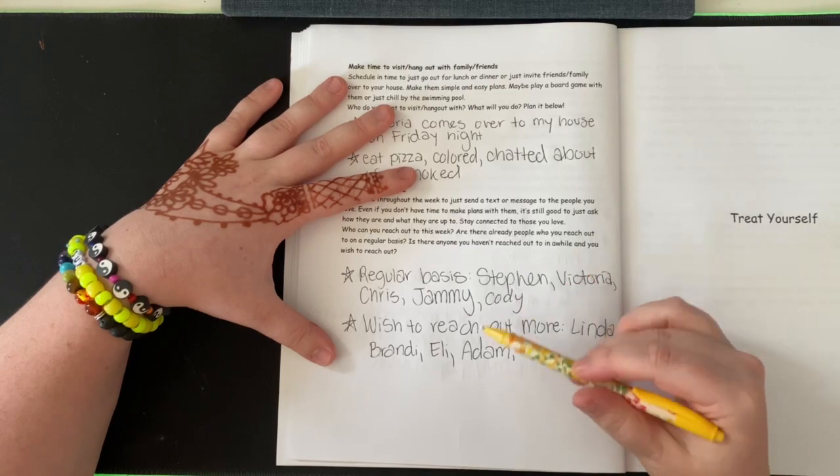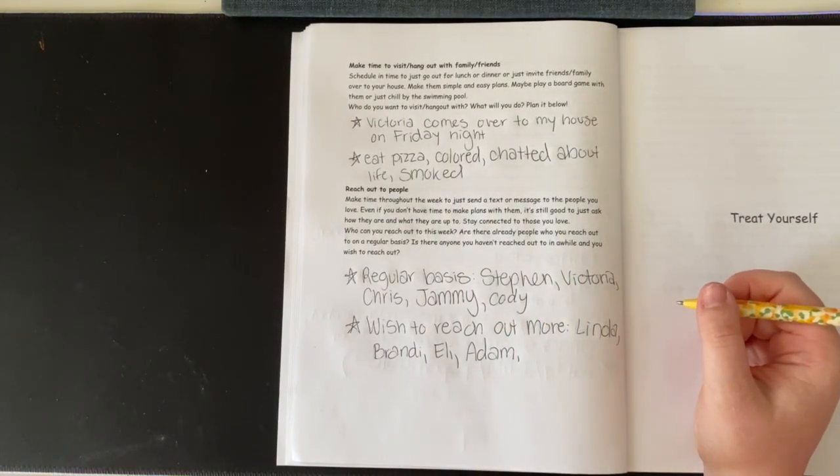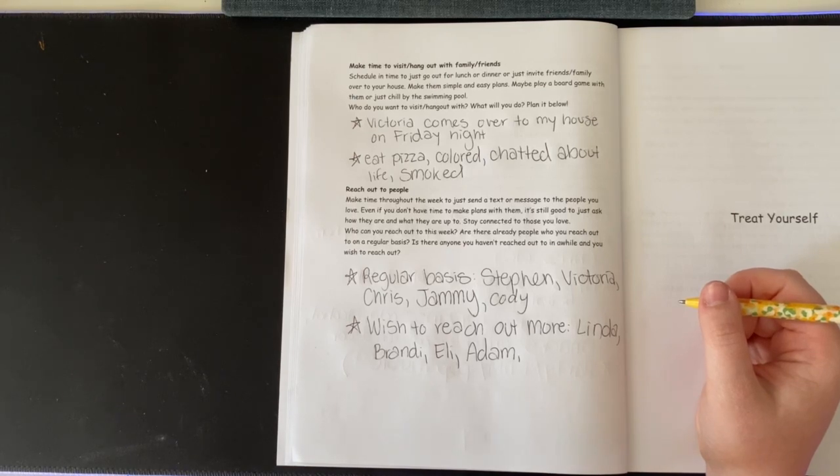I feel like I need one more to even it out. I would also say Denise — probably Denise.